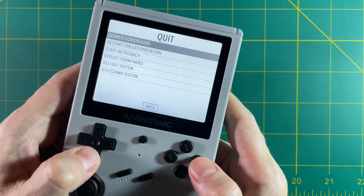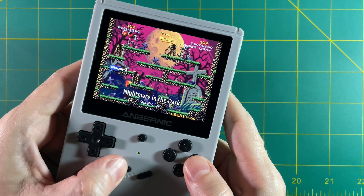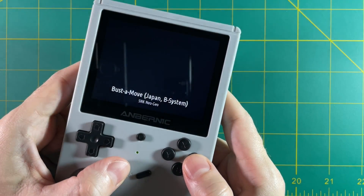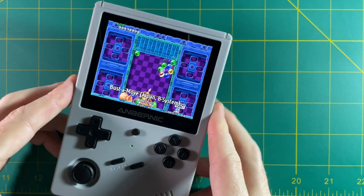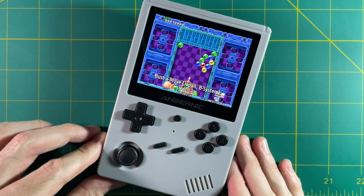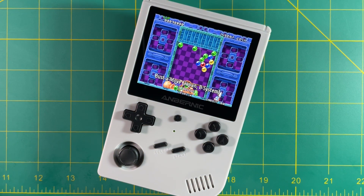Hey everybody, this is Russ from Retro GameCore. We're at a weird place with the RG351V right now. The device has been out for a couple weeks, but there's no custom firmware ready to go yet. There are a lot of new users who have no idea how to use this device with the current firmware. While this stock firmware is not going to be the best solution a couple months from now, I think it's still useful to do a starter guide.